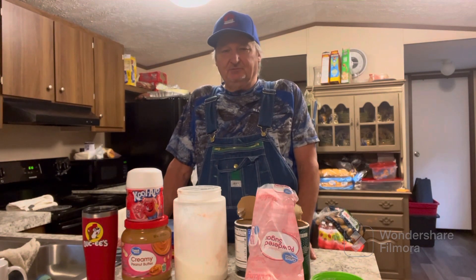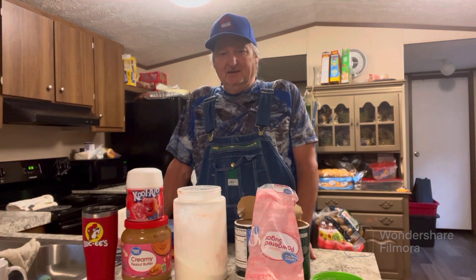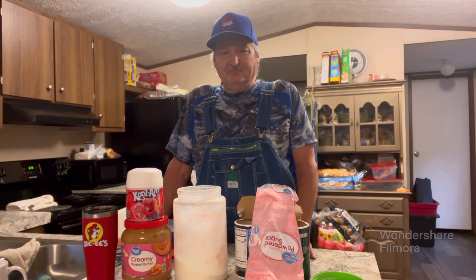Hey guys, this is Tim from TXV Fishing for Recovery. I'm going to show you this deer attractant that I made.